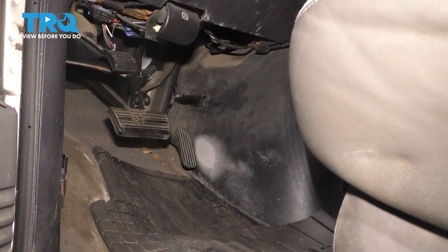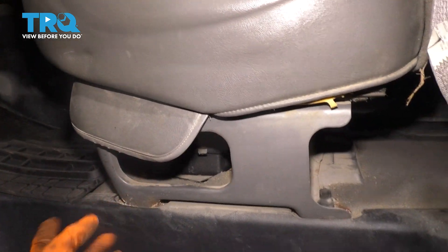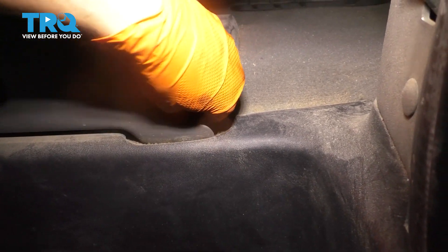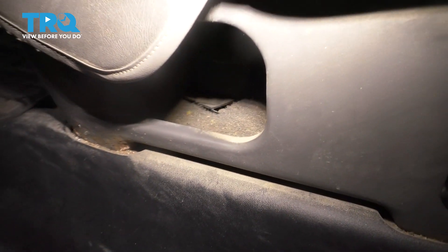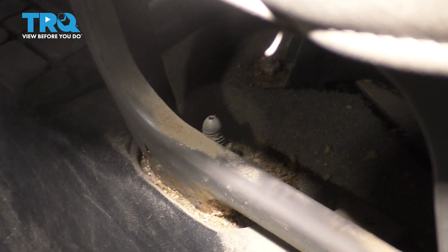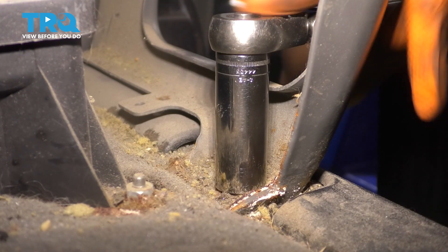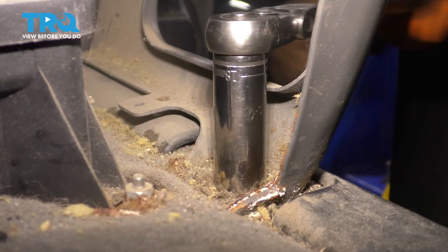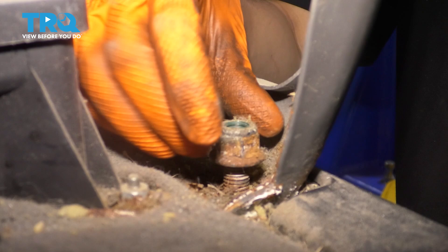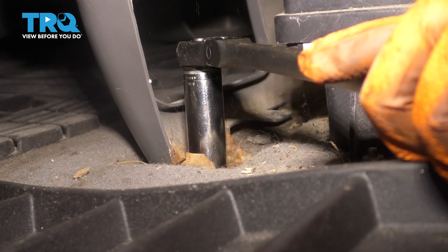To make accessing the cover for the engine easier, I'm going to take this seat out. It's very easy — four 18-millimeter bolts. Some of them will have a little cover which we'll have to remove, and some won't, such as this one at the front here. You can see the nut will be exposed down there, so let's go ahead and unthread it. There's one on each corner, so I'll just go around and remove them all.